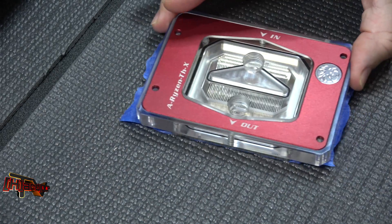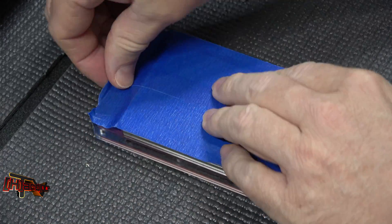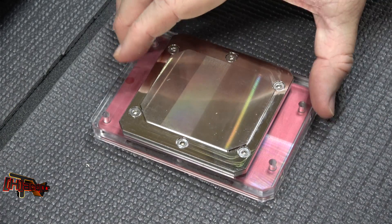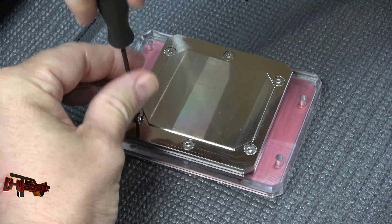We'll probably always cover these with blue tape while we're not using them so we don't scratch them up when they're around the test bench. There are six screws on the back to take it apart, so that shouldn't be any big deal.